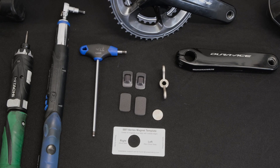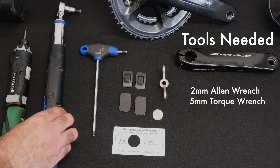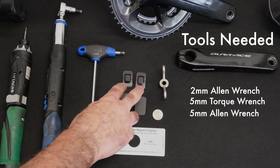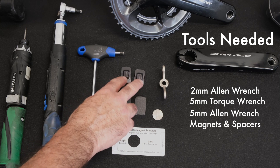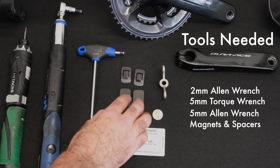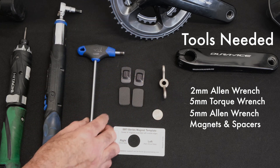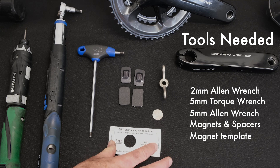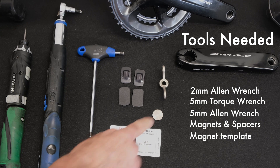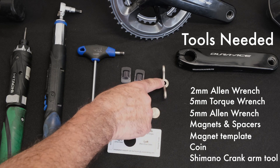Before we get started, we're going to want to gather the following tools. First, we're going to need a two millimeter hex wrench, a five millimeter torque wrench, and another five millimeter hex wrench just to get things loosened up. We've got our two magnets — depending on whether you're doing a dual or a single leg system, you're going to need one magnet for each leg. We also provide some spacers; we may or may not need these depending on the space we have on the frame between the frame and the sensor on the crank arm. We also provide in the box a magnet template tool, which is going to help you place the magnets precisely where they need to be. I put the nickel here because this is what we always use to remove our left battery cap, and then the Shimano crank removal tool.